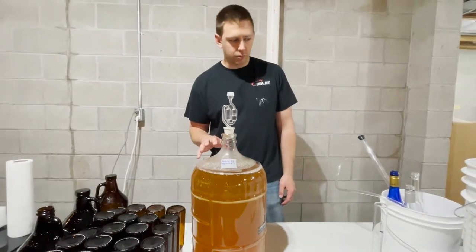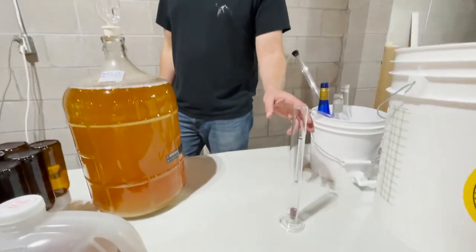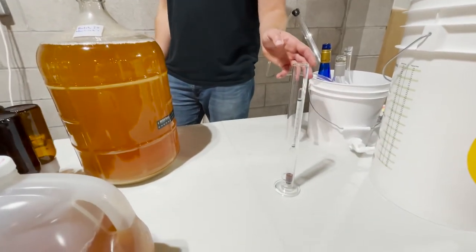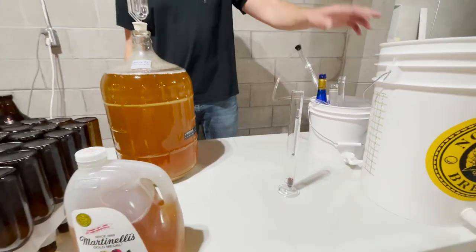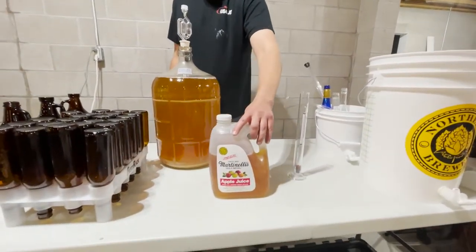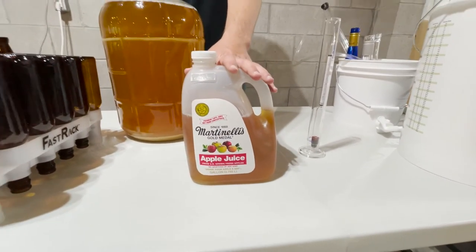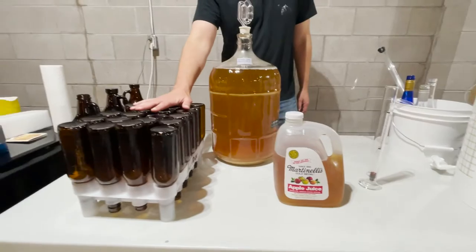It's bottling day. We know that our fermentation process has slowed way down. We are going to move this into our hydrometer so that we can take our final gravity readings. Then we'll rack into our bottling bucket, add our bottling sugars — which will be in the form of additional apple juice today — then put everything in the bottles and we'll be good to go.